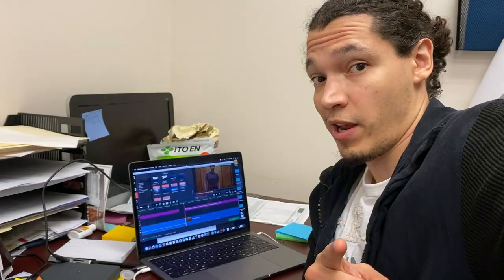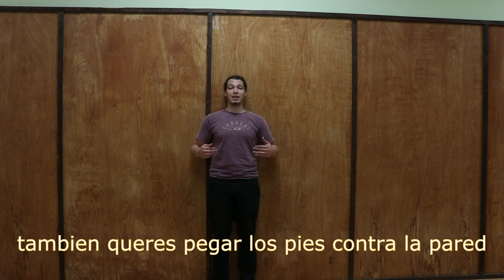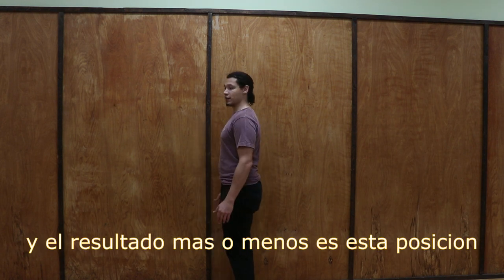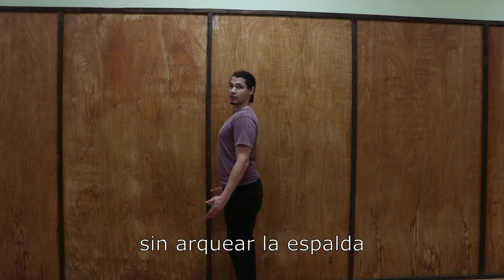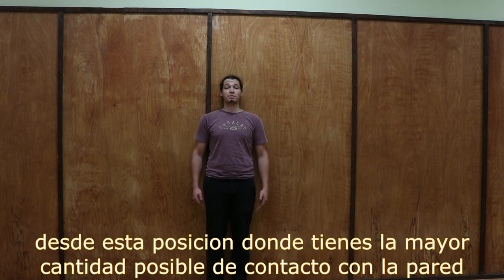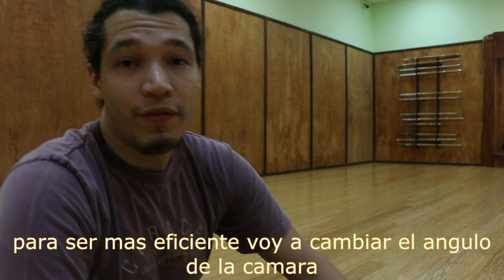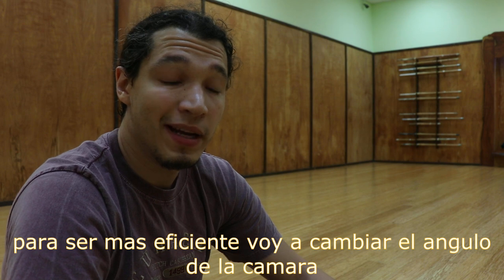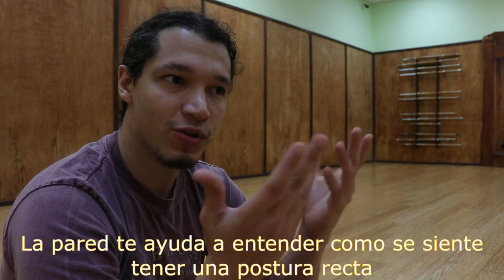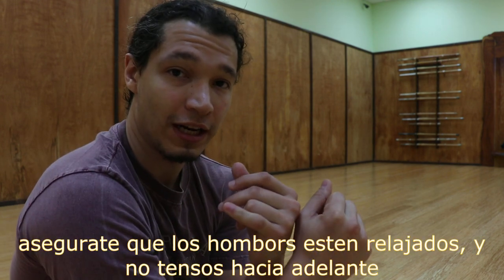Do not arch your back too much — try to keep as straight a back as possible, using the wall to guide you. Keep as much of your back against the wall as possible, and keep your heels against the wall too. You should have a straight, relaxed position — it should feel natural, not forced. From this position, with as much contact with the wall as possible and looking straight forward, all you have to do is take half a step forward. The wall helps you understand how it feels to be in a straight and natural position. Make sure your shoulders are relaxed and you're not clenching forward.